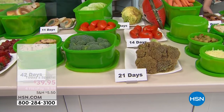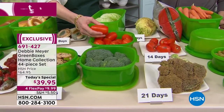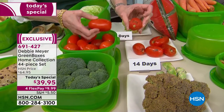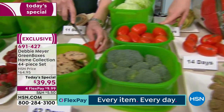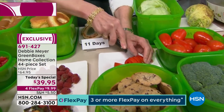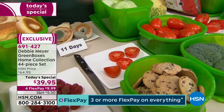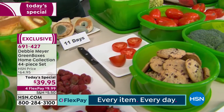Can I leave tomatoes out on the counter? Absolutely — you store my green boxes however you would ordinarily store the contents. If it's on the counter, in the pantry, or in your refrigerator — I'm fresh on your counter, fresh in your refrigerator, fresh in the pantry. And with my genius fact, I'm fresh in your freezer too.